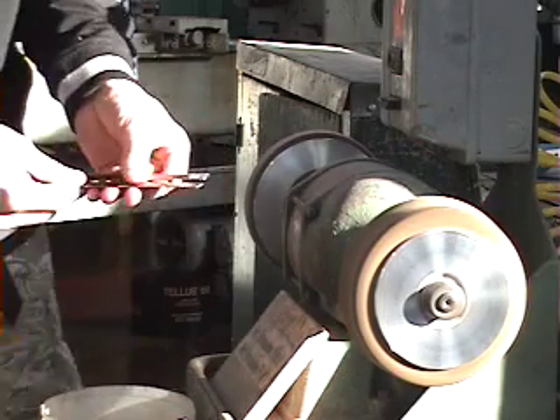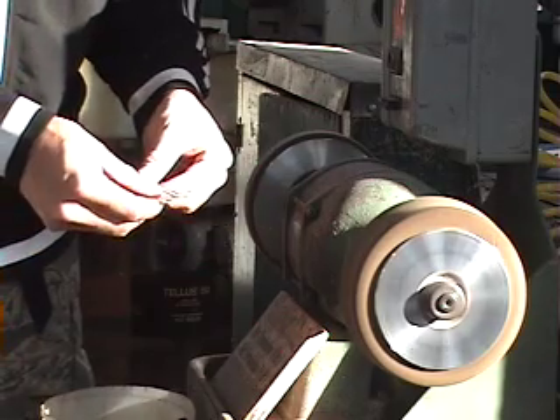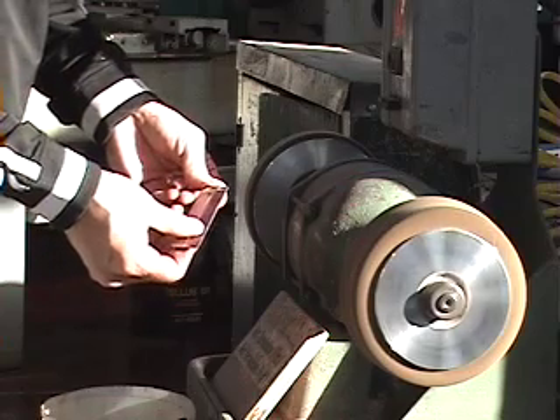Do a final inspection. Make sure there's no burrs, no sharp edges, and then you're ready to go. Remember, when you weld these together, you have to be lined up exactly as the drawing shows.